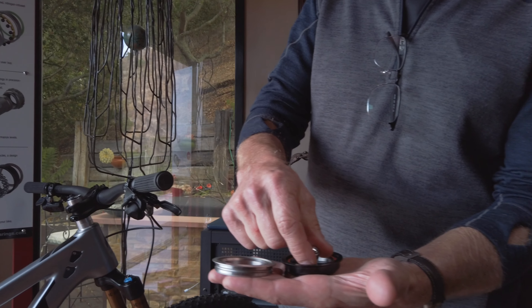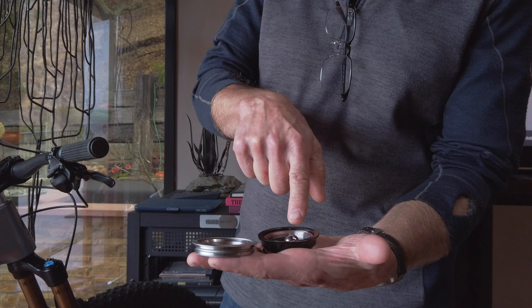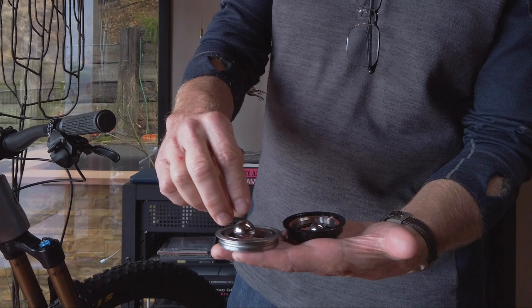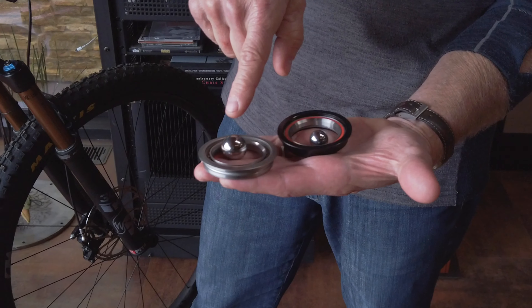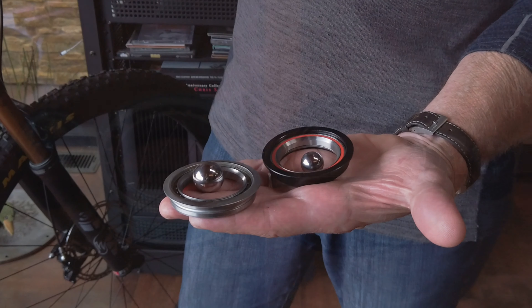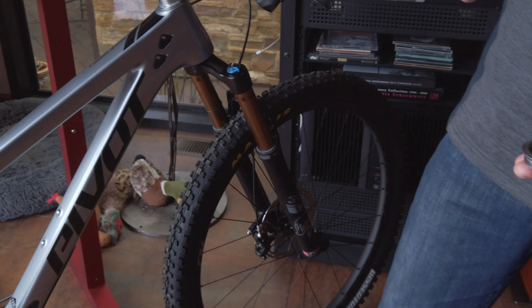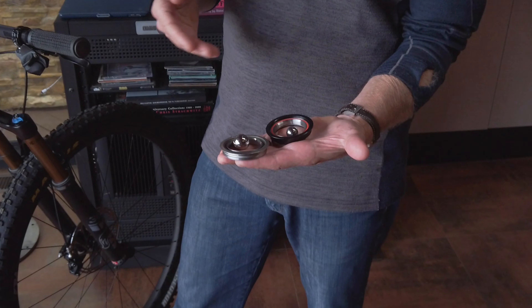The big advantage again is the ball size. If I could show you relatively what the ball size would be — if this was a 1/8 inch ball, scaled up about 5 times — this is the ball size of what's inside the new Max Hit headset. And you might say, why do I want this? Well, it'll take twice the load rating. With long travel forks, you'll never replace your bottom headset bearing. It'll last forever.